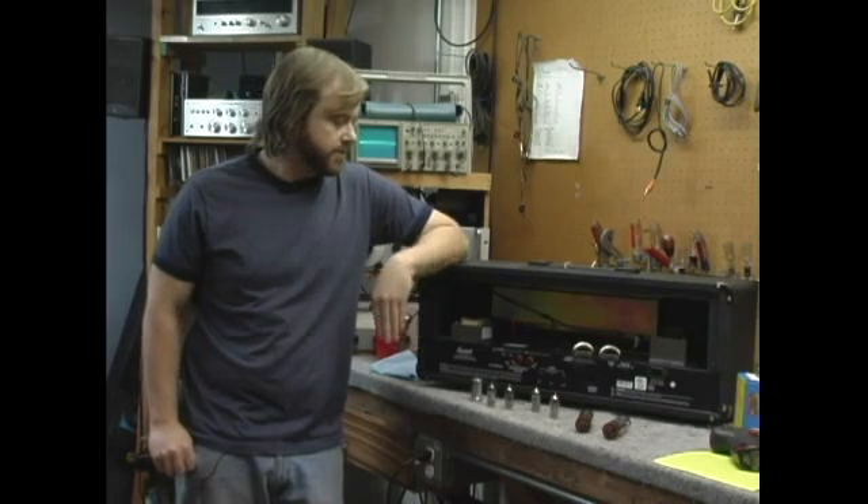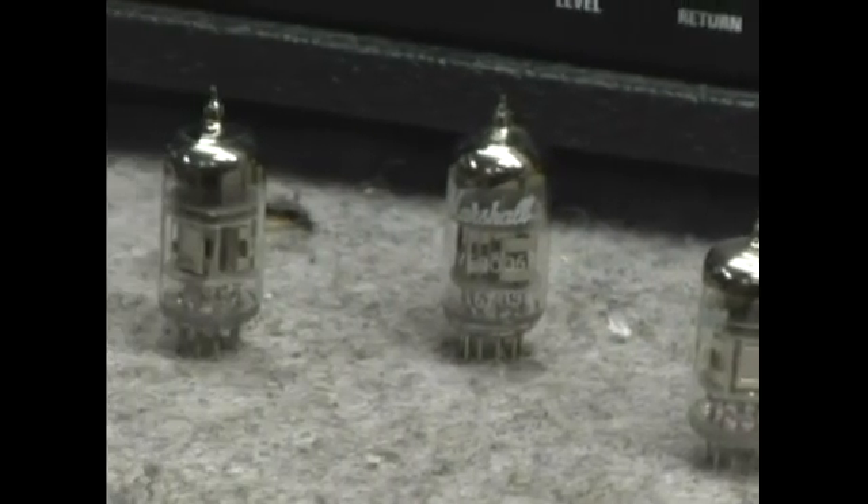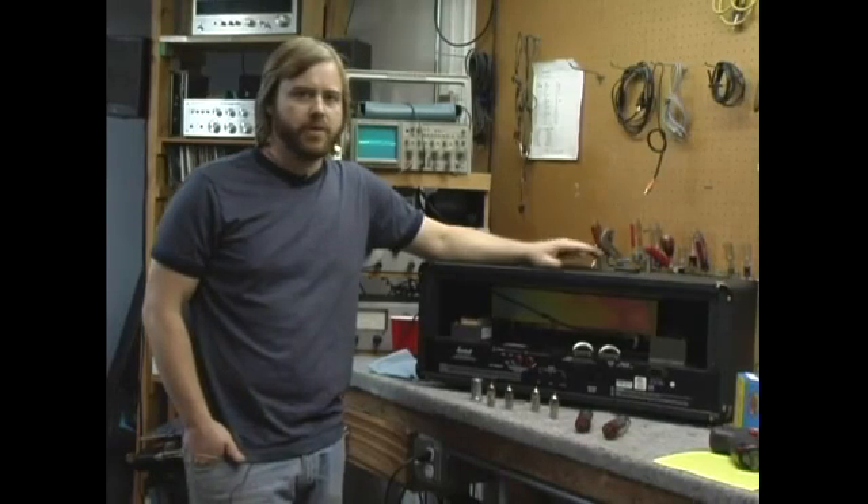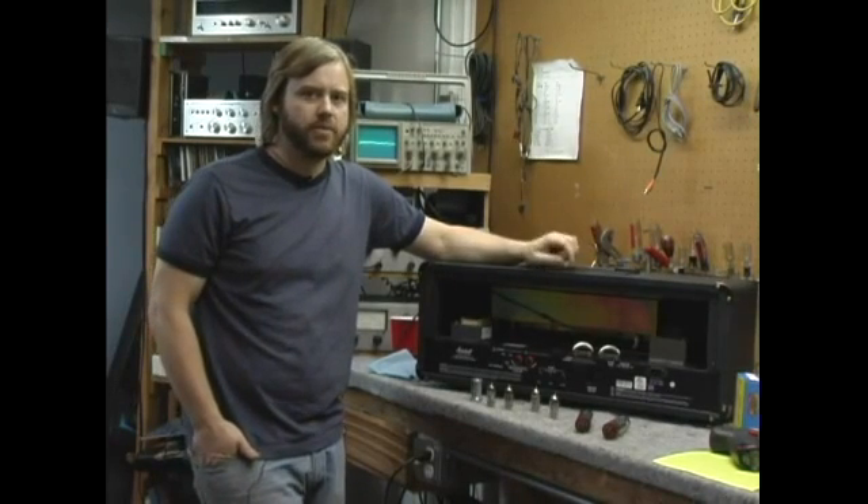As far as my preamp tubes, this amp has 12AX7s, so I will replace them with 12AX7s. The most important part about tube replacement is to only replace your amp with the model of tube it came with. Now that we have the proper tubes, we're ready to replace the preamp tubes, which we will cover in our next section.